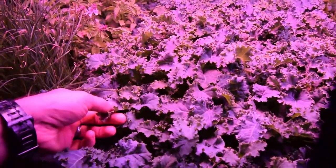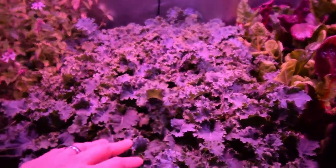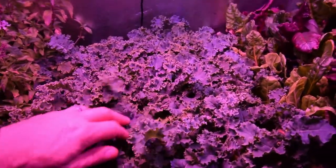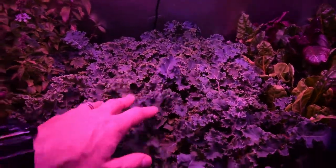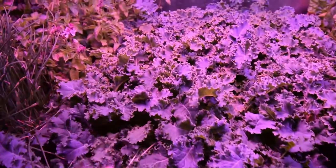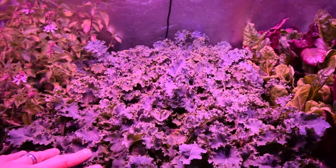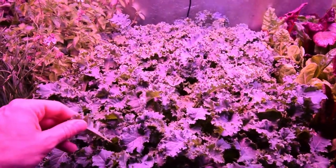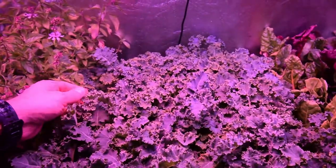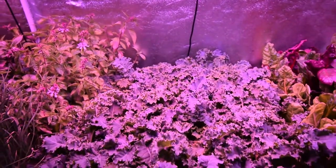And here's the Vates kale. I'm letting it get bigger, so you're getting a lot more bigger growth in here. What's inside this tray right now would be a meal in itself if I harvested just this — Paula and I could have a nice dinner with just this kale. And this stuff is really tender and nice. I'm surprised — even at this size, when it gets up to the bigger sizes it's still very soft and palatable. You can eat it in a salad; you don't have to sauté it down to get that tenderness.